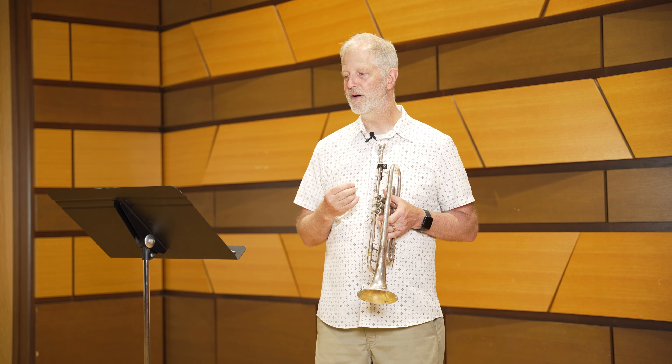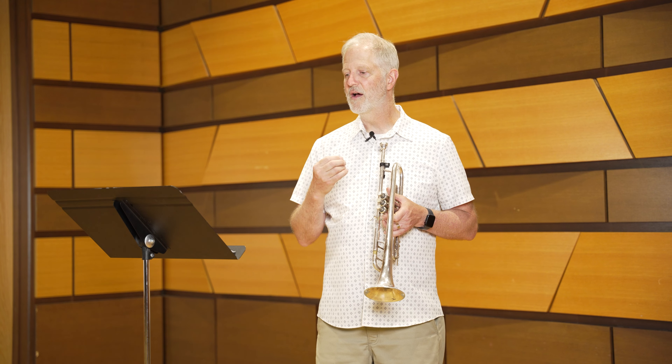If you want to get close to the target tempo, you'll probably need to consider using double tongue for the sixteenth notes. If you don't know how to double tongue yet, you'll want to spend quite a bit of time learning. You can vocalize the double tongue at first, then play on the trumpet slowly at first, and then gradually faster and faster on scales and technical studies. If you have Arban's Grand Method for Trumpet, there's a nice large section to practice triple tongue and double tongue.